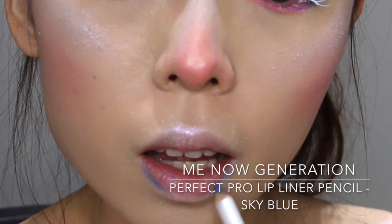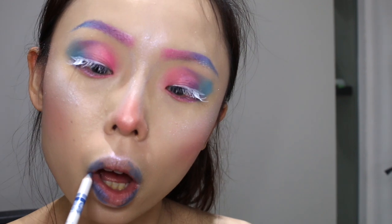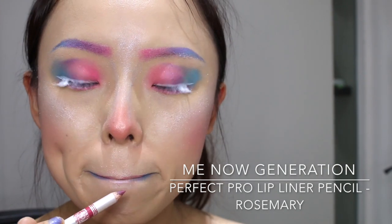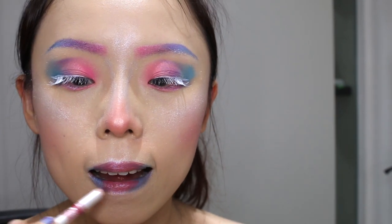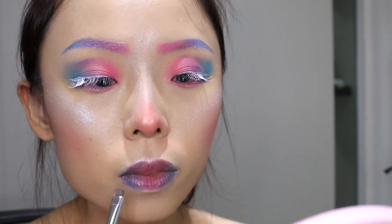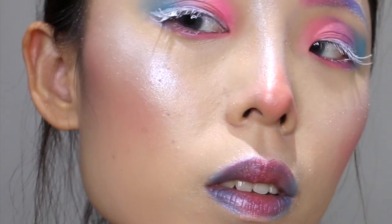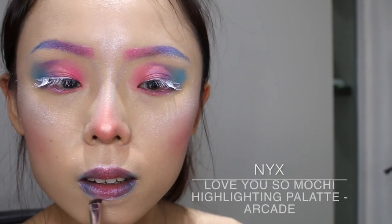Next I'll be using the Lip Blinder in Blue and Rose Mary which is in pink for a gradient look on my lips. And to create more pouting lips, I actually use the NYX Love You So Muchi Highlighting Palette to outline my Cupid's bow and my lower lips.